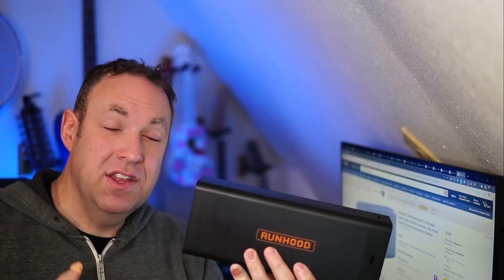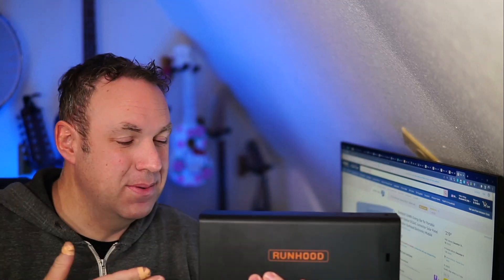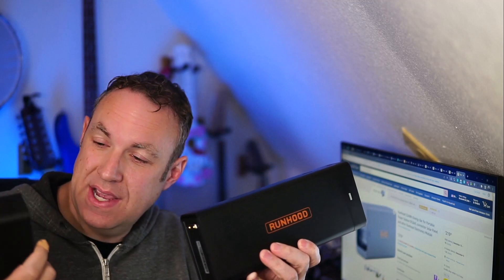Another cool thing is you could buy multiple Energy Bars. If you have a really long event and you know the battery is going to die, you could swap it out with other Energy Bars. This was sent to me for free from Runhood. I really like the idea, and hopefully one day I'll be able to test out their actual portable power station — not just this Energy Bar with the modules — but so far I'm really impressed.